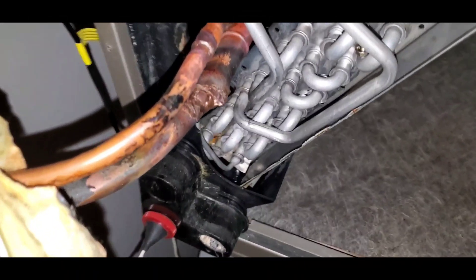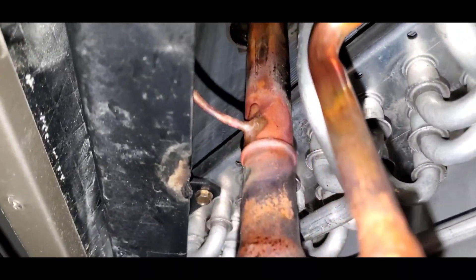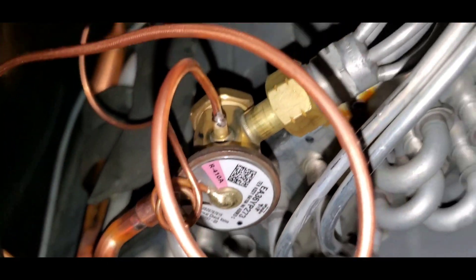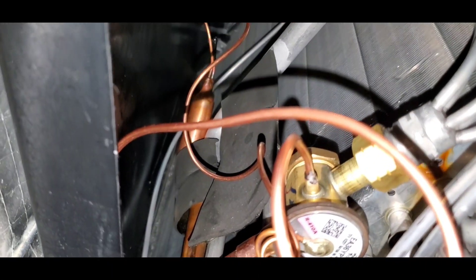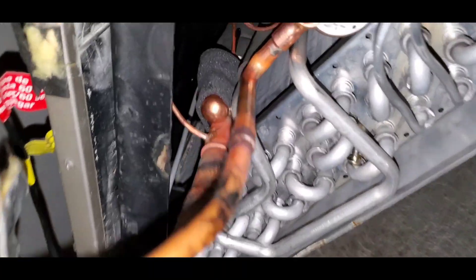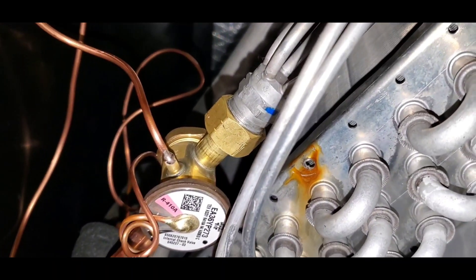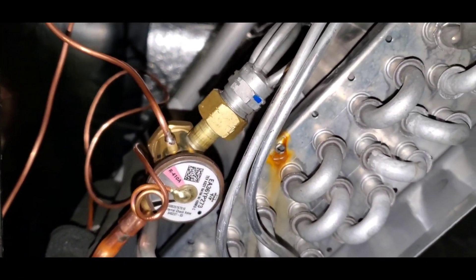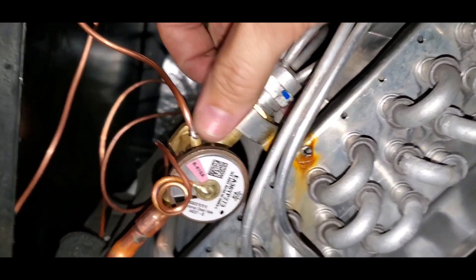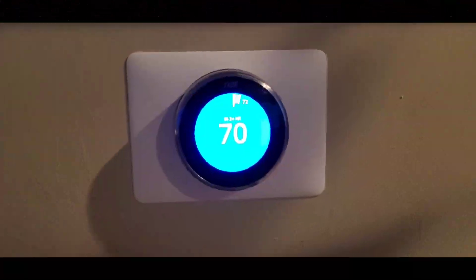I'm happy with where we're at so far. I've got the liquid line sweat in and got the capillary tube in there. I'm going to tighten up this fitting and put on the bulb and we'll be on our way. We've got the small capillary tube in, the bulb clamped, the nut tightened, the liquid line sweat in — last thing is to get this clamp back on, and then we'll charge this thing back up.